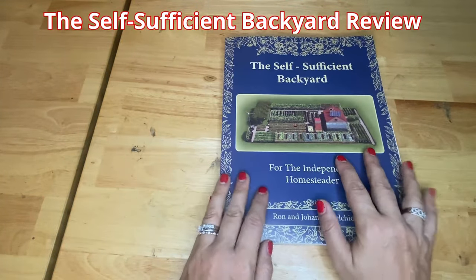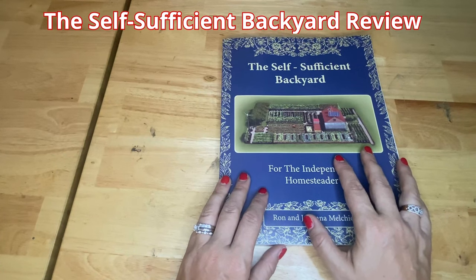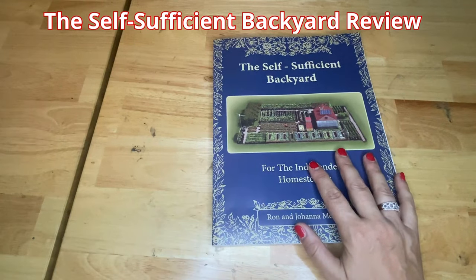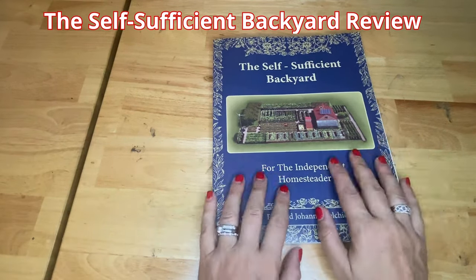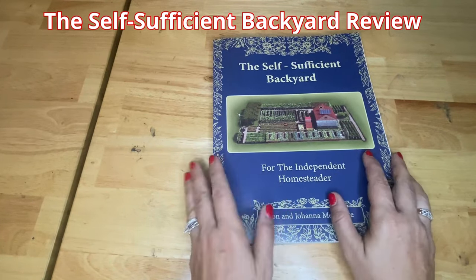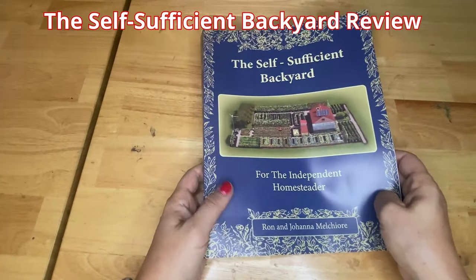It does have a holistic approach on sustainability. And it's just overall — I highly, highly recommend this book. If you're thinking of getting it, definitely a lot of practical knowledge, inspiration, and just a sense of empowerment that you can do so many things on your own and everything is in your own backyard.